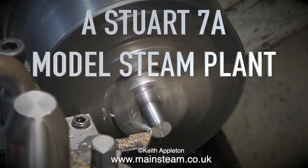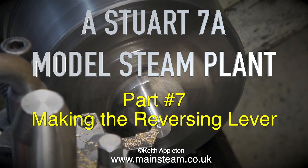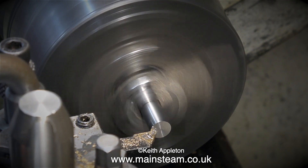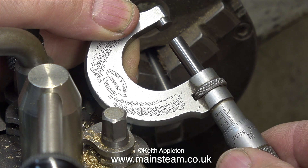The Stuart 7A model steam plant, part 7: making the reversing lever. In the chuck at the moment is a piece of stainless steel, and I need to turn this down to 5/16ths of an inch in diameter and drill a hole in the center of it.